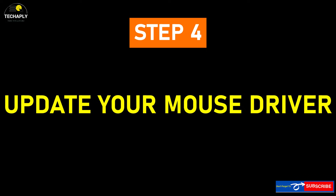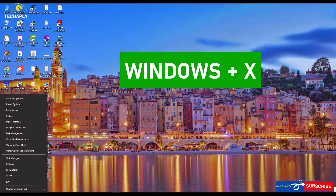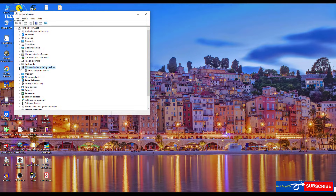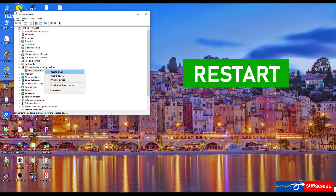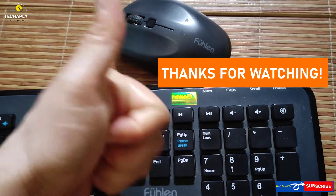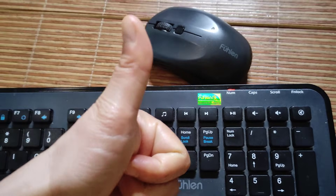If that solution doesn't work for you, go to step number four: update your mouse driver. Press the Windows key plus X and choose Device Manager. Next, right-click on the mouse settings and choose Update Drivers. Remember to restart your laptop after the driver is updated. And that's it for today's video, guys. Thanks for watching, see you in the next video, bye for now.